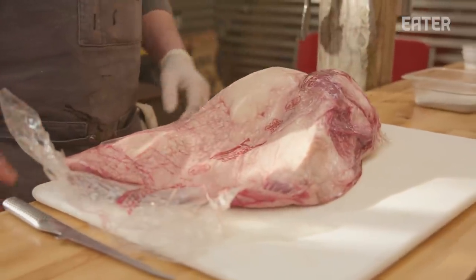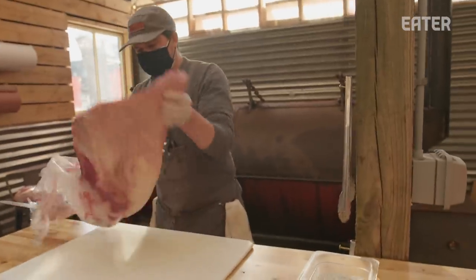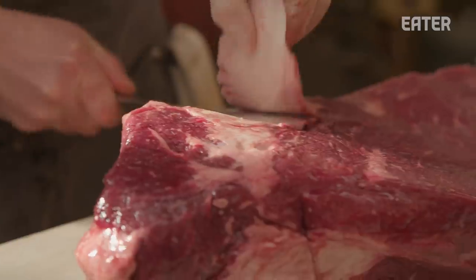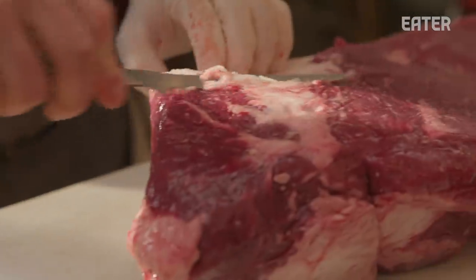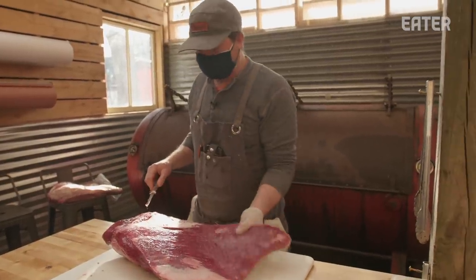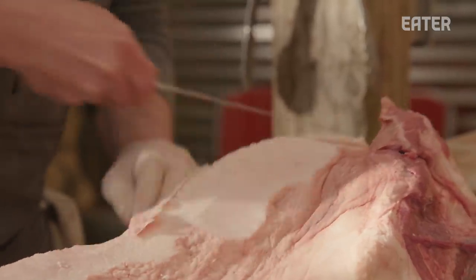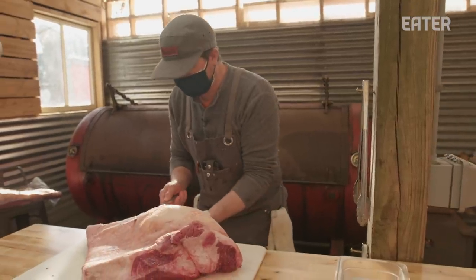Brisket — mainstay of Texas barbecue. These are sourced in Nebraska; they're prime briskets. And then you just start carving it down and removing the fat that is not going to render itself. Usually when you get these briskets, you're trimming off at least about 25% of the overall weight.